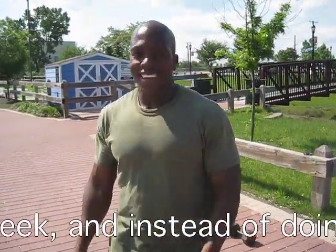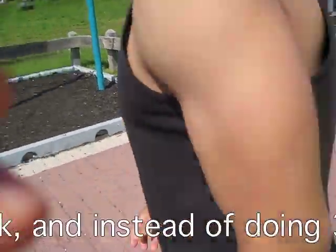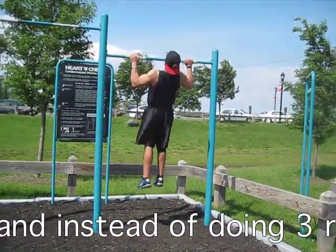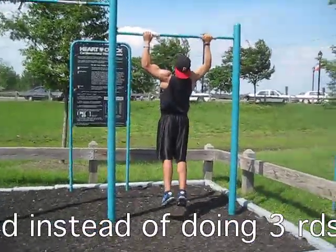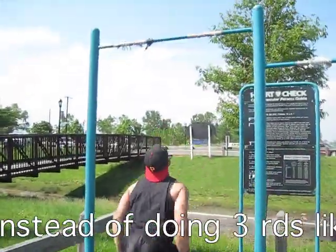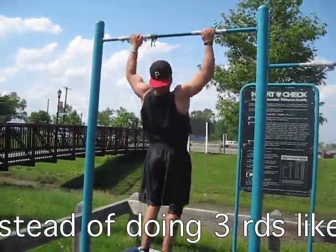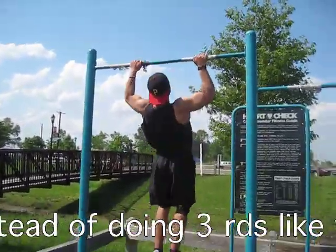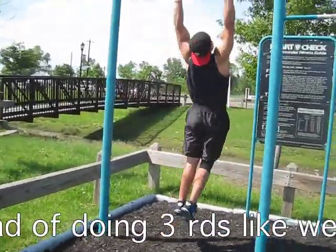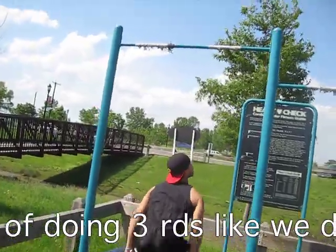Ready. Ready. Ready. I'm still trying to catch my breath.